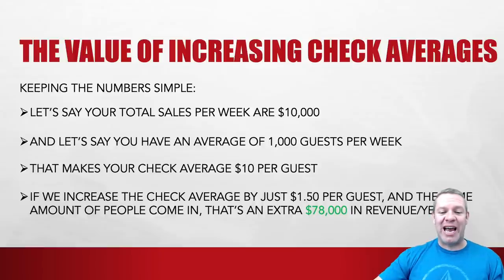If we increase the check averages by just $1.50 per guest, and the same amount of people come in and all the numbers stay the same, that's an extra $78,000 in revenue per year. And these are pretty conservative numbers.